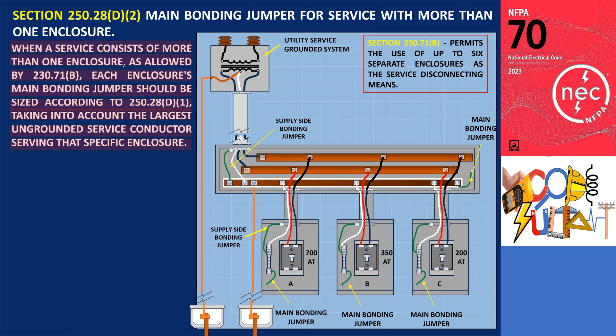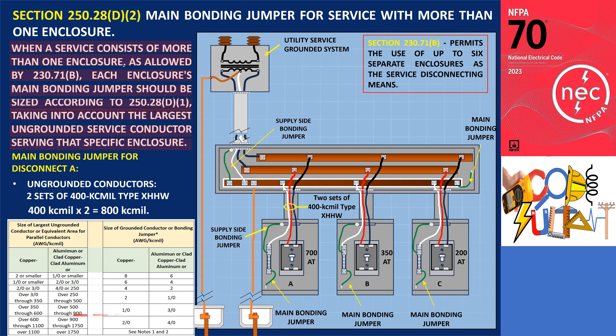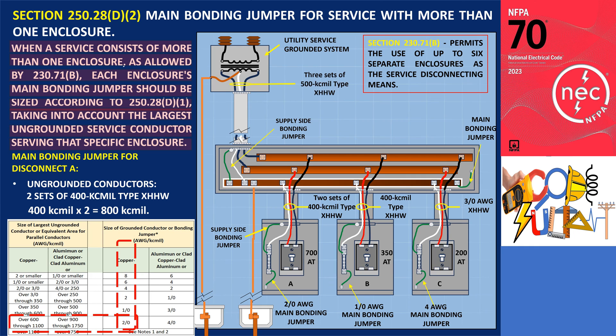Let's consider an example using an illustration with three disconnects, each equipped with a wire-type main bonding jumper. Disconnect A, for instance, has 700 ampere service equipment being installed, with two sets of 400 kcmil type XHHW conductors installed in parallel. To determine the appropriate sizing, we multiply the conductor size by 2, resulting in 400 kcmil × 2 = 800 kcmil. According to table 250.102.C1, a 2/0 AWG copper main bonding jumper is required. The same procedure applies to disconnects B and C, as well as the wireway.